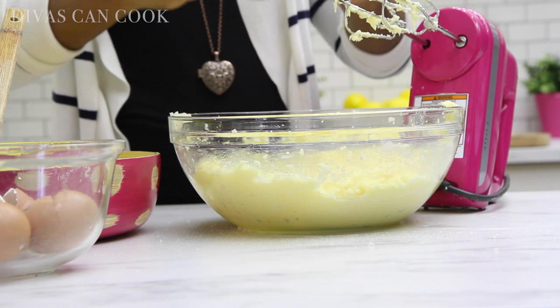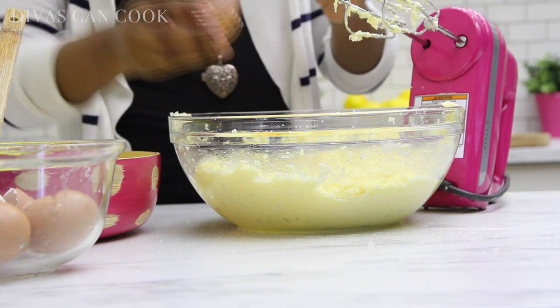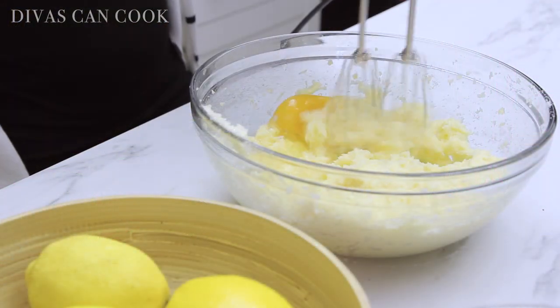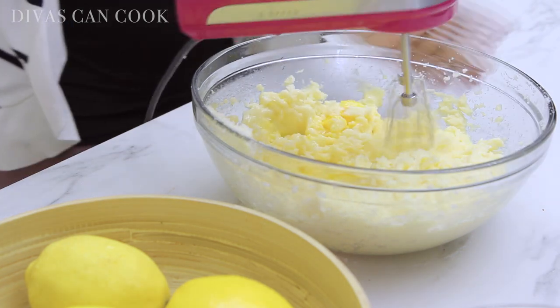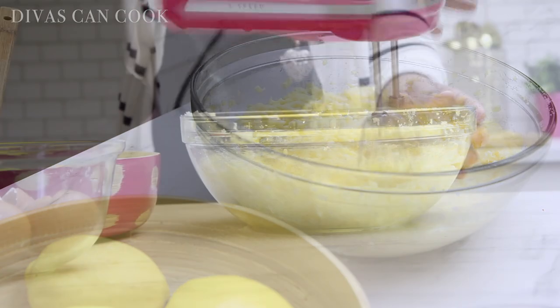You want to make sure that all those eggs are well incorporated, so just dump them right in and beat — just like this. It's looking good. Perfection. Okay, Monique, enough mixing, girl. Calm it down.